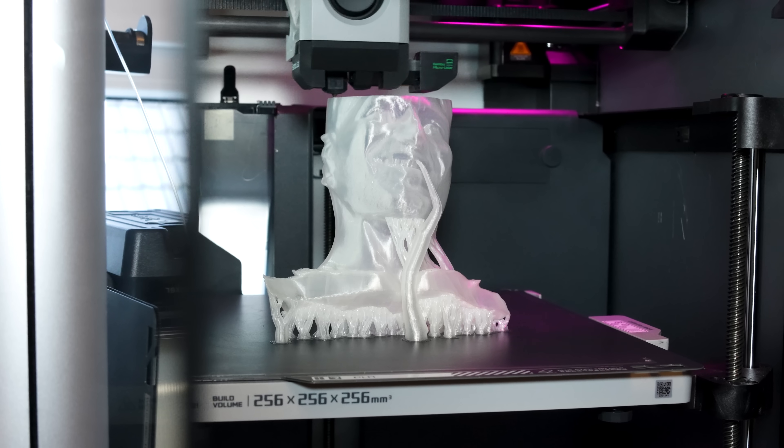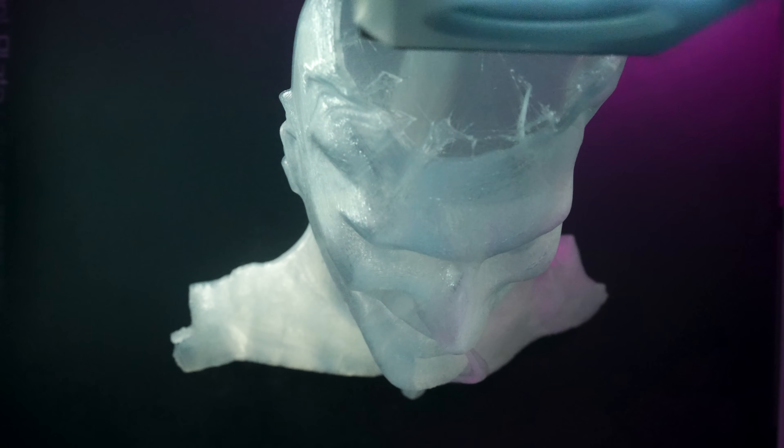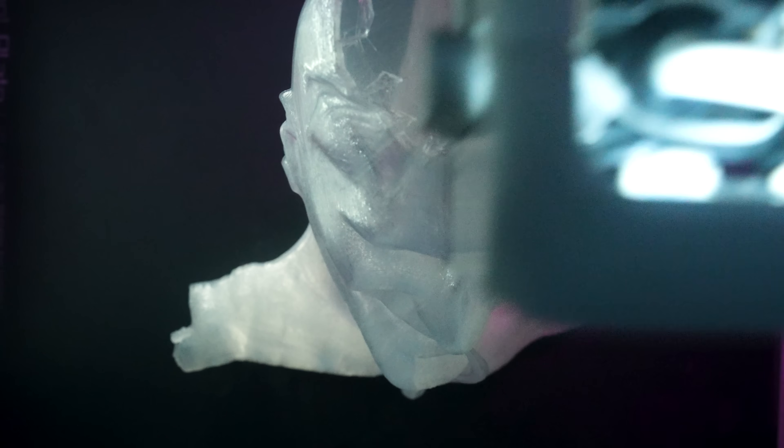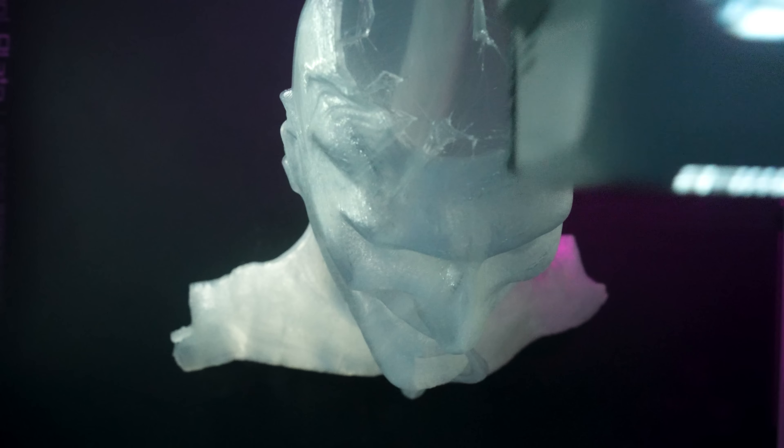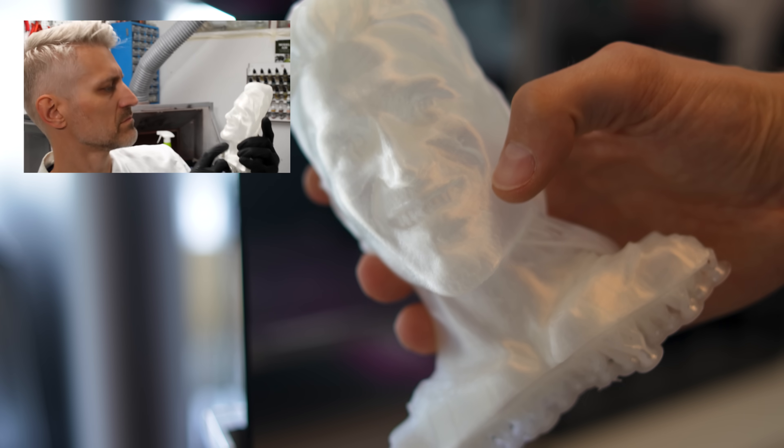First up on the print bed? Me. I was going to do this with a friend but she bailed the moment she saw the first test pieces, so now I'm sitting here with this cringy thing that's supposed to be my likeness. Wondering how I made it? Snapped a few photos, ran them through an AI bust generator — there's one on Maker World.